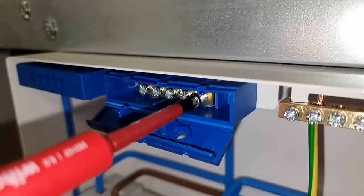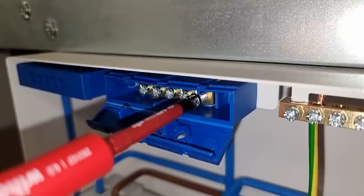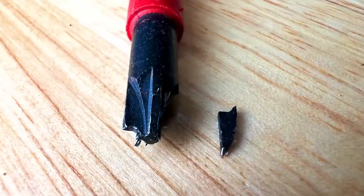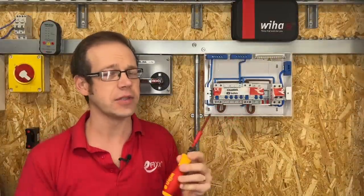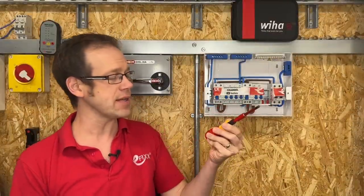We've all been there, haven't we? That agonising moment where your favourite bit of screwdriver snaps off in the head of a screw. It's so frustrating, especially if it's a quality bit of kit and you've hardly used it. To help us all get through this difficult time of emotional upheaval, we're going to answer the question: why are my screwdriver tips snapping?